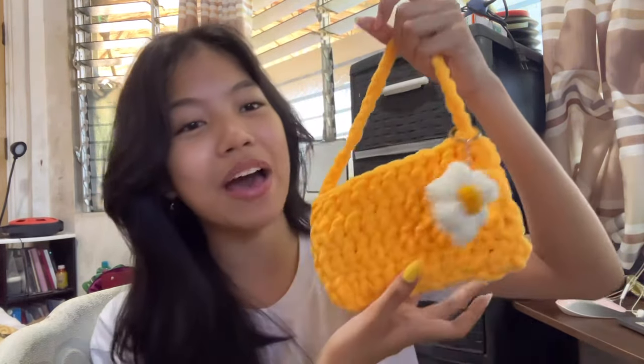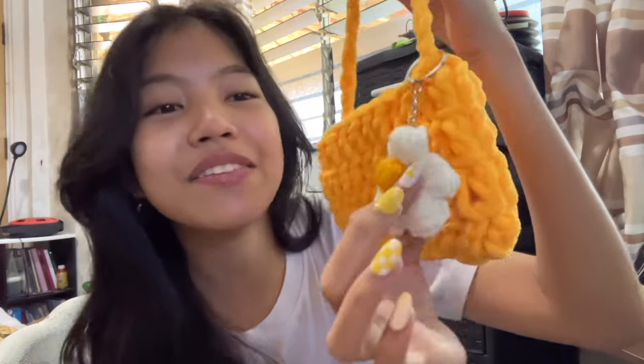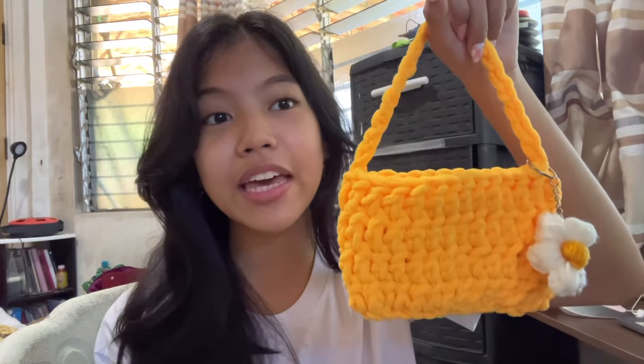Hi and welcome to Made by Men. Today I will be showing you a tutorial on how to crochet this daisy bag. The highlight of this bag is really the daisy flower, but I won't be showing you how to crochet the flower since I also followed a tutorial for it — I'll be linking it in the description box below. I will be showing you how to make the bag itself. It's a very beginner-friendly pattern and it can hold your essentials like your phone, cash, and cards. It's very customizable — you can make it bigger or smaller to your liking. I really recommend making this with some chunky yarn.